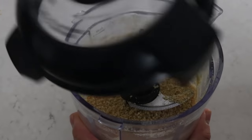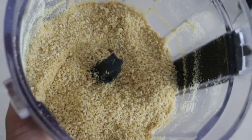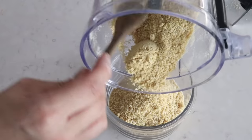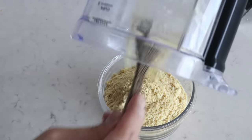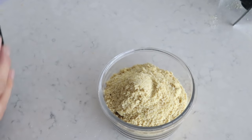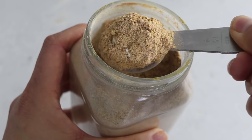I have this food processor and blender combo — I'll link it below if they still sell it. Just store the cashew parmesan in a tightly sealed container. I keep mine in the pantry, but if you live somewhere really humid and hot, you might want to use the fridge. You can sprinkle it on top of anything and it is so delicious. It doesn't have that parmesan stank but still has a ton of flavor.